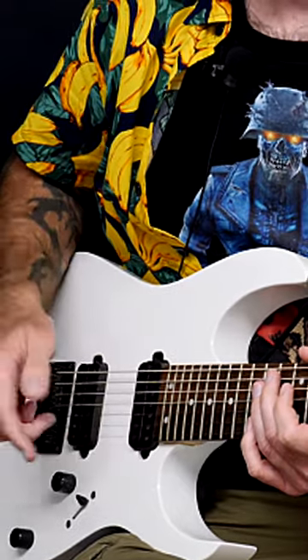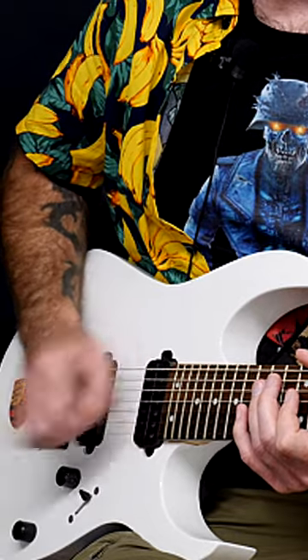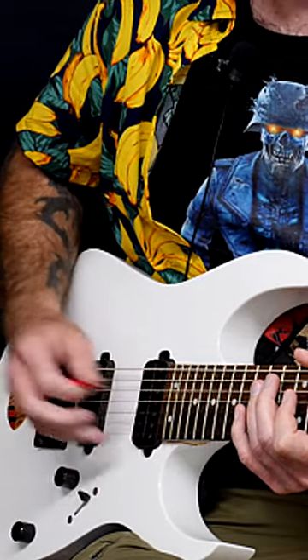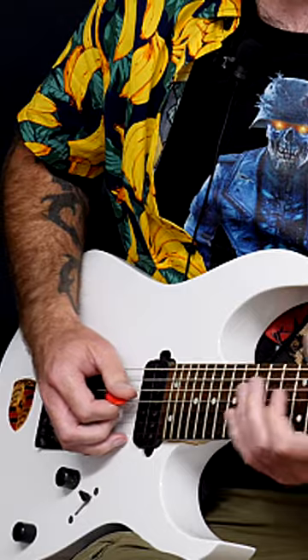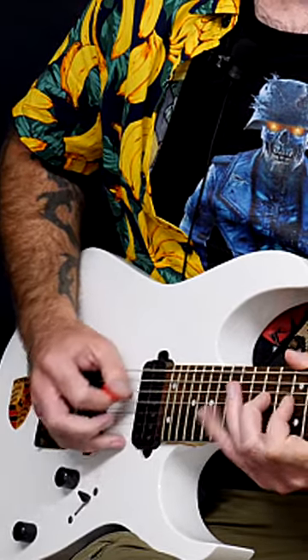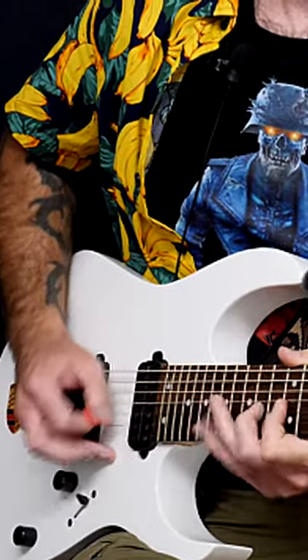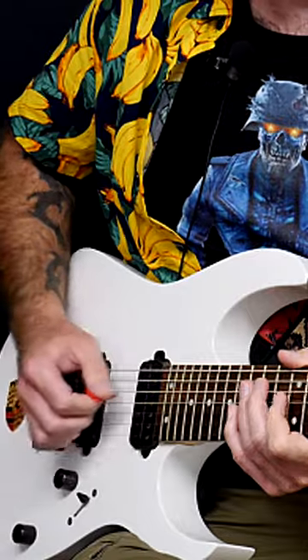When you control what your picking hand does, that's when you're going to get faster. The faster you get, you want to stop the picking hand going too far away from the guitar body and you want to keep it closer to the strings. You need to be able to contain it.